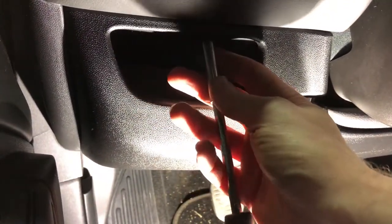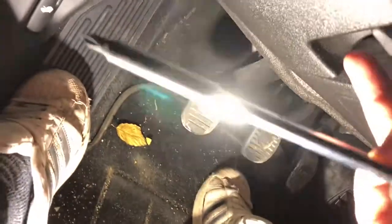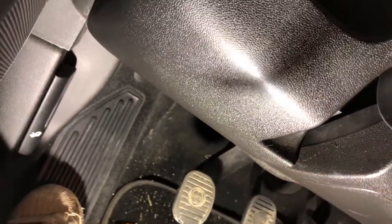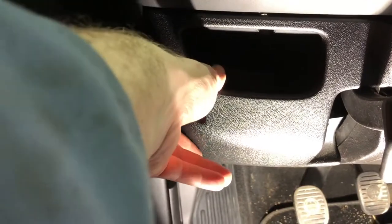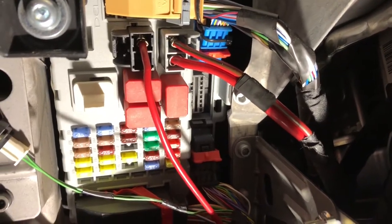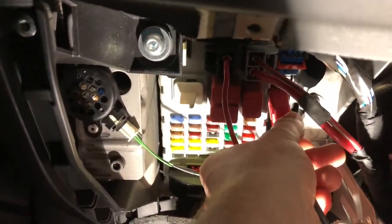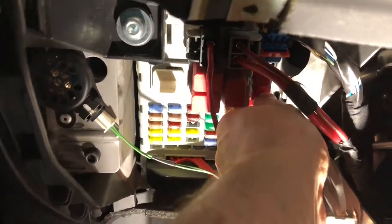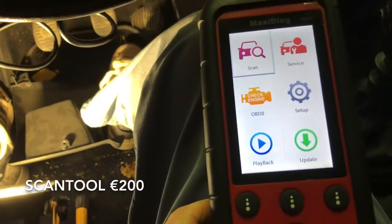The car computer also keeps track of the age of the oil, so when it needs an oil change it will start blinking the oil indicator light. Now let's tell the car it has some new engine oil by connecting through its OBD2 port. The port is covered by a small panel on the driver's side of the car. Just plug in the OBD2 scan tool into the OBD2 port and the scan tool will start up. Together with some friends we bought an Autel Maxidiac scanning tool, and through this I'll tell the car that it has new engine oil.